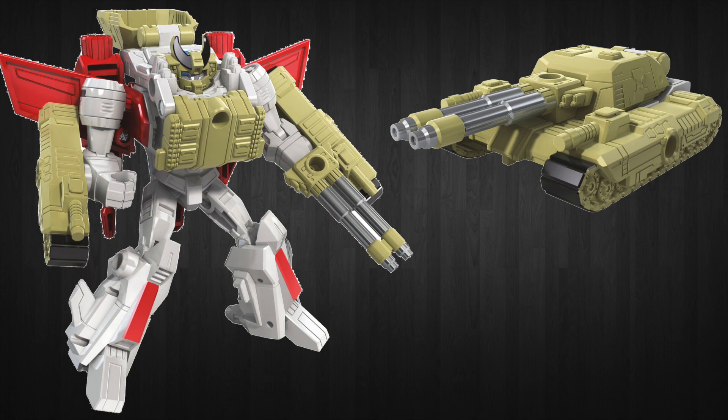He comes with a double minigun giant barreled tank that merges with him to form battle armor that actually looks pretty good. I think the coloring works well — the tan and the white work really well with the red, and the red and black of the treads works well too.